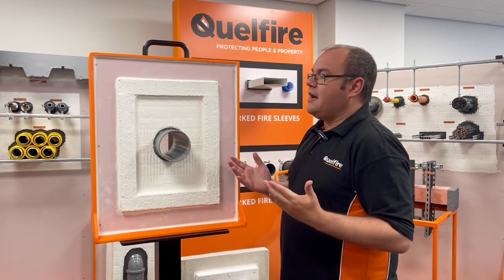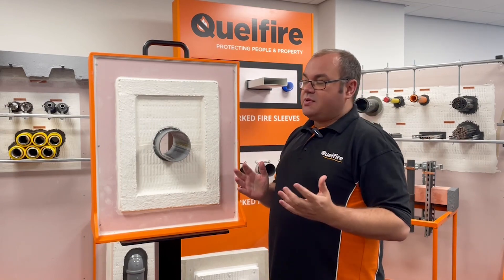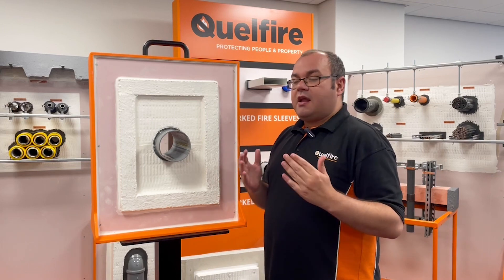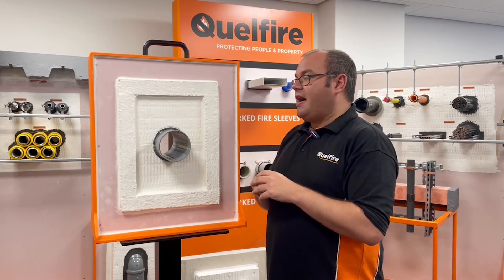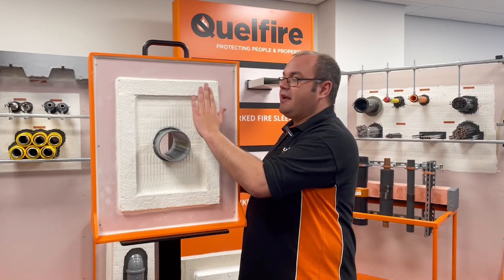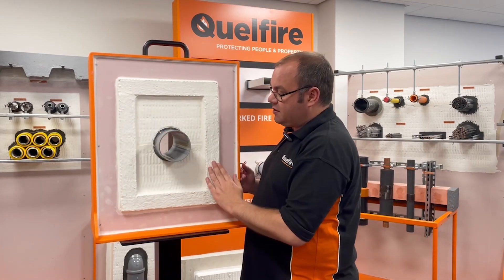All these details did require a framed and lined aperture. And again, we had feedback back from our customers that it's very unlikely that sometimes you're going to have that. So what we also tested was a way to line the opening using our Quell Stop Fire Bat, as you can see here.